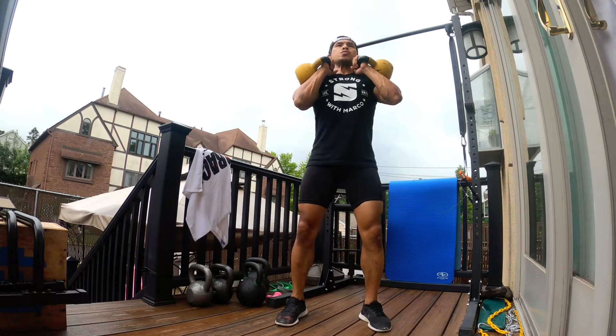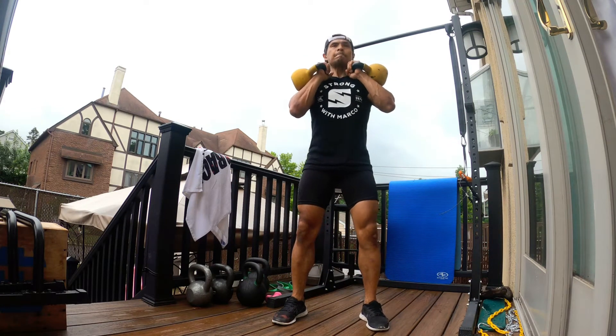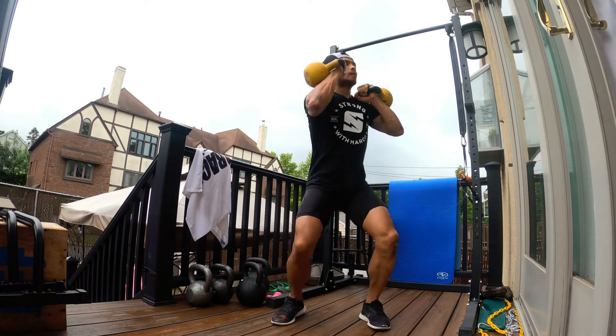Bring those kettlebells to rack position. Stand nice and tall, nice and firm, feet about shoulder width.